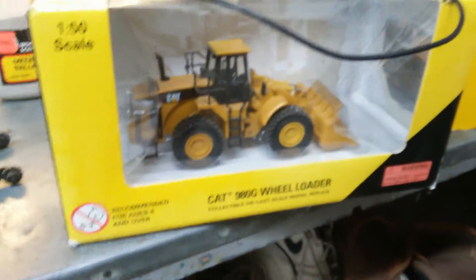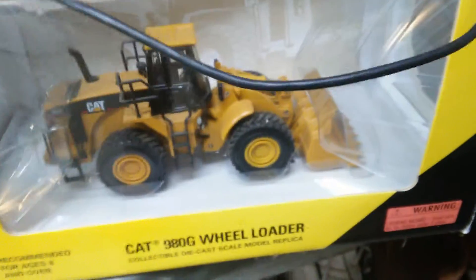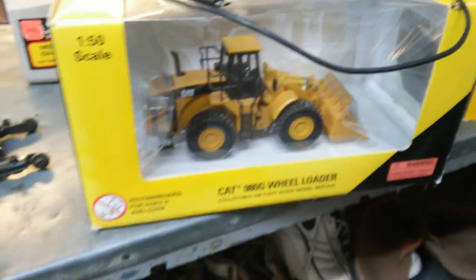980G wheel loader — really high quality, nothing broken on it. Woodland Scenics underbrush material.